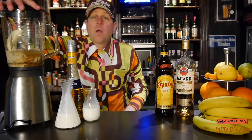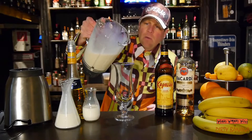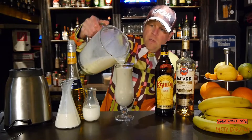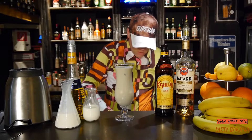And then we blend it. And then we take the chilled cocktail glass and pour the Dirty Banana into our cocktail glass. And in the end we garnish it with a slice of banana.